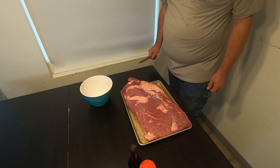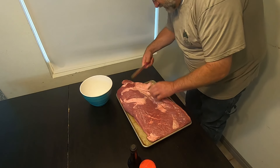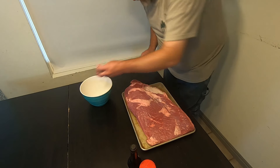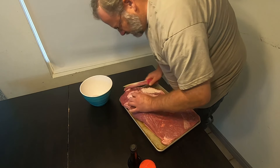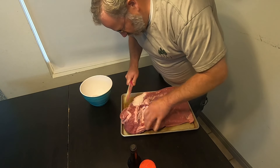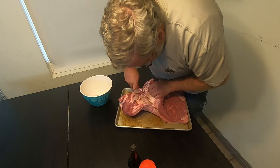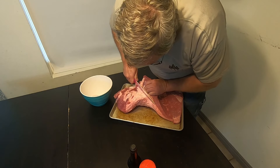So what we're going to do is just trim this brisket up, get this fat off of it. You've got your two muscles here, so we're just going to come down between those right here in this fat — just follow that fat down like so.